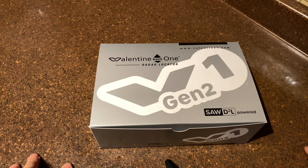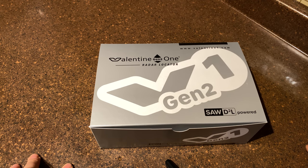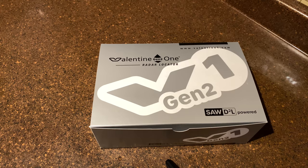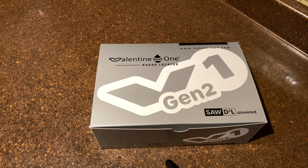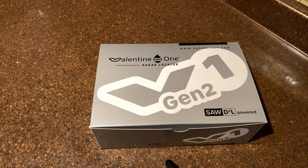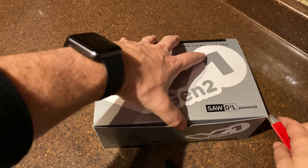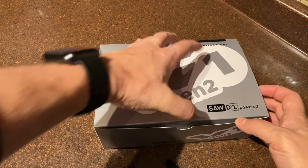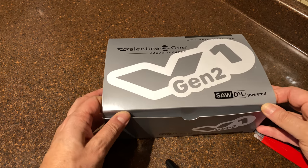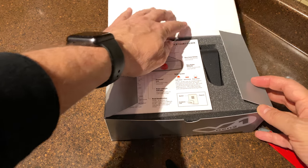Here's the unboxing of the Valentine One radar locator generation two. It's brand new — UPS just dropped it off at my door, so I'm kind of anxious to show it to you. We're gonna do a quick unboxing. This is the very first time I'm opening that box. It came in a larger corrugated box, very well sealed.